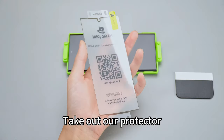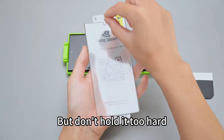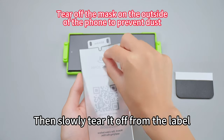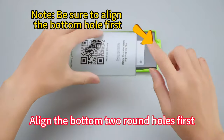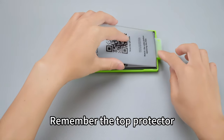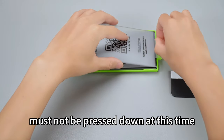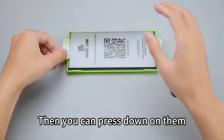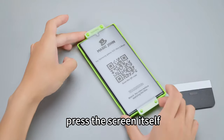Take out our protector. Grip the upper section well but don't hold it too hard, otherwise the film will deform. Then slowly tear it off from the label. Align the bottom two round holes first — remember the protector must not be pressed down at this time. Next, align the top oval holes, then you can press down. Remember not to press the screen itself.